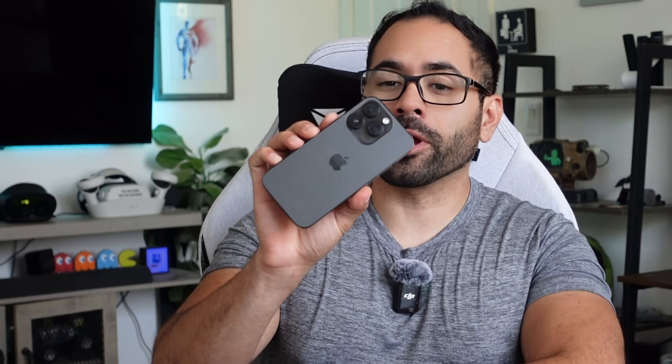Here are the best tips and tricks to step up your game from being level one to an actual professional when it comes to using your iPhone.